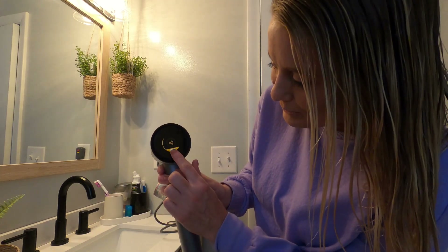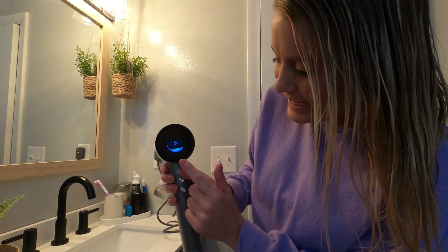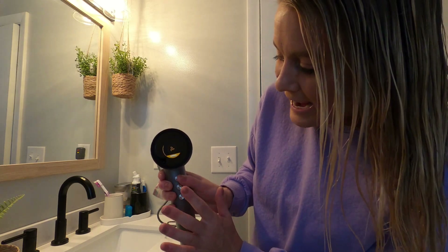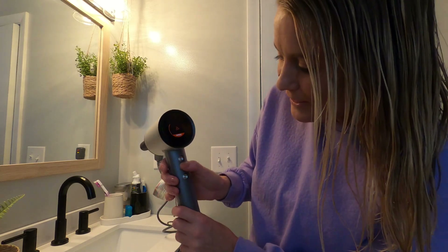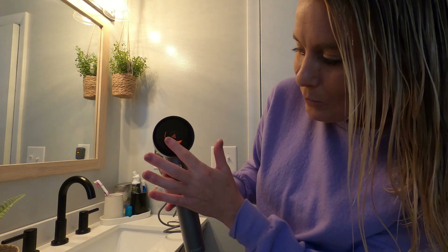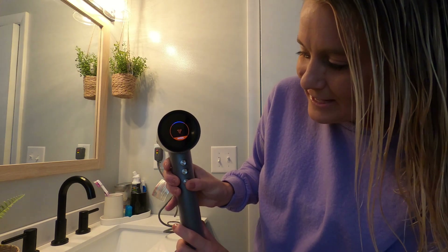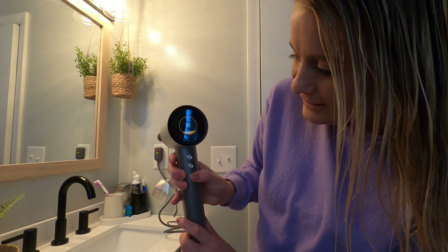I just got done brushing my hair, so now we're going to put this blow dryer to the test. On the screen you have your different settings — normal, high heat, cooler heat, and in between. We're going to put it on hot. Then this button gives you your different speed levels: one, two, and three. And the bottom button is your on/off button.